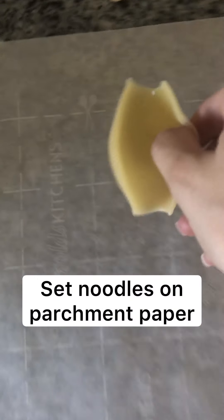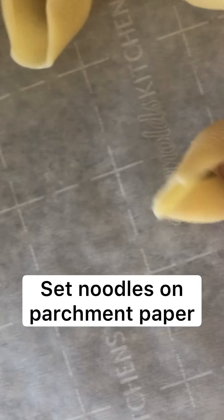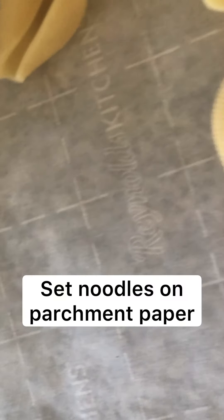I drained my noodles and I am setting them on parchment paper here so they don't stick together. We'll just kind of line them up and get ready to fill them. We're gonna make the cheese filling while the meat is finishing cooking up.